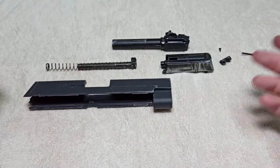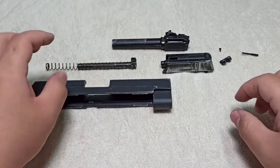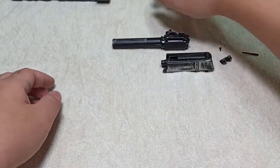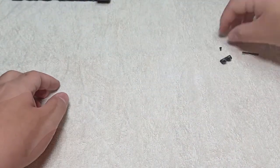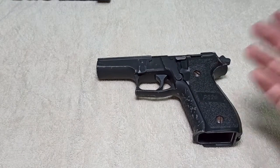That's the entire disassembly of the slide. Set it to the side — or skip ahead if you want to reassemble immediately. Now we'll move on to part three, which is the disassembly of the lower body.